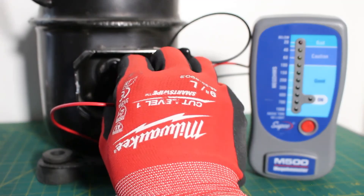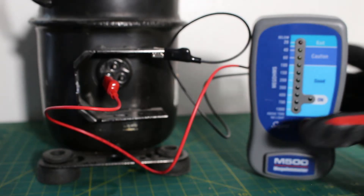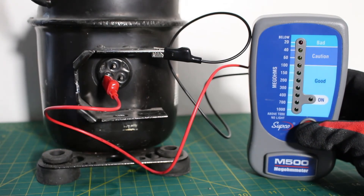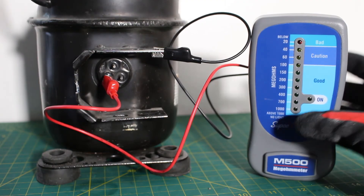Next, we are going to check the next terminal and do the same thing. Same result — we went past the scale above 1,000 megaohms, and above 1,000 there is no light.